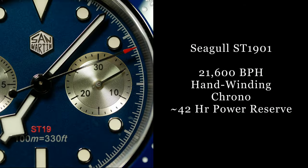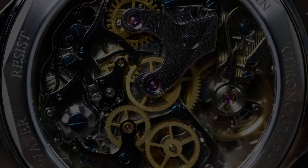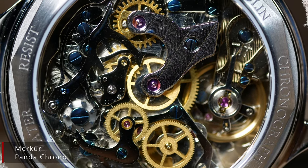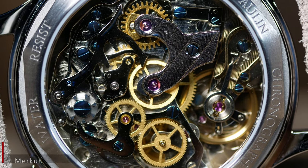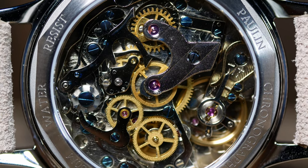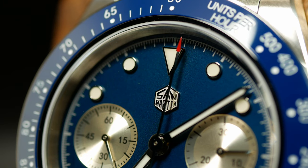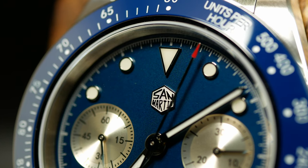Movement-wise, this one's using a Seagull ST1901 mechanical chronograph, so hand-wind only, which these days has become a lot more common to see. It's actually based on the older Swiss Venus 175 movement. Although when it really comes down to it, it's also the only option if you want an affordable non-quartz chronograph right now, as most other auto and mechanical chronographs — and especially name-brand ones — will run you three to four times that.